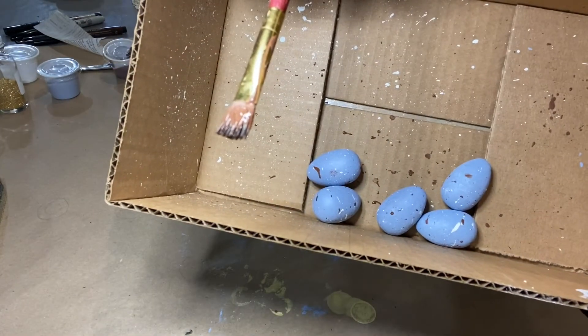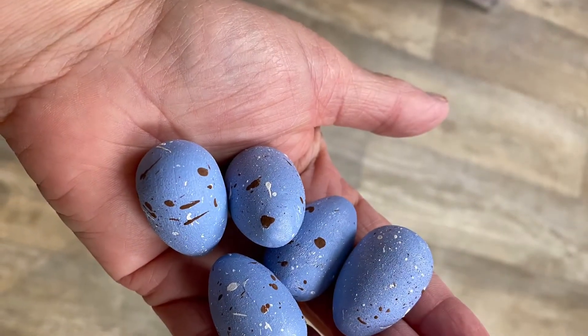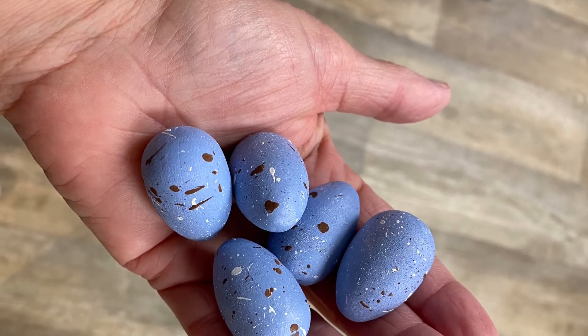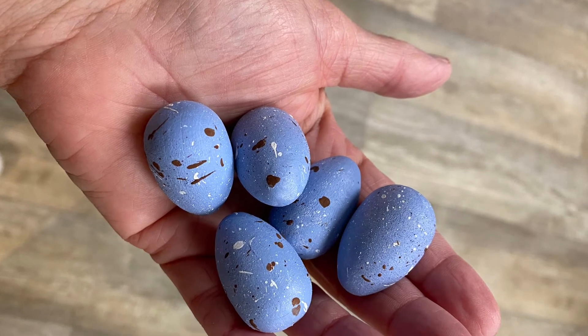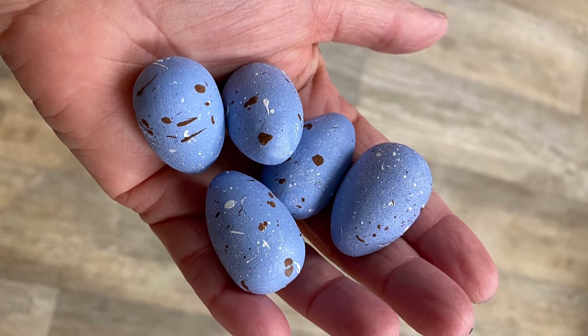Now I have five eggs that look kind of like robin eggs — they're a little bit stylized, so not exactly like robin eggs. Yours will probably look different from these too because we all do the splattering a little bit differently. Enjoy!